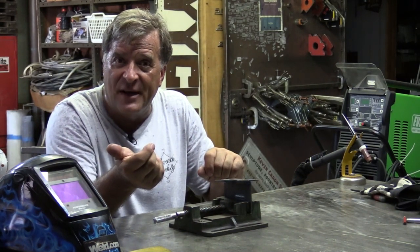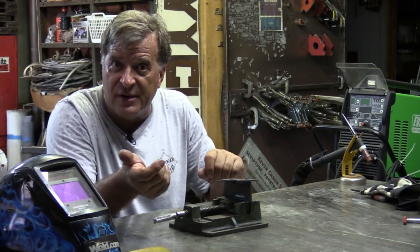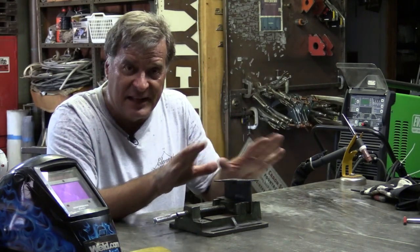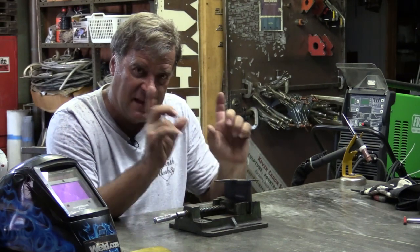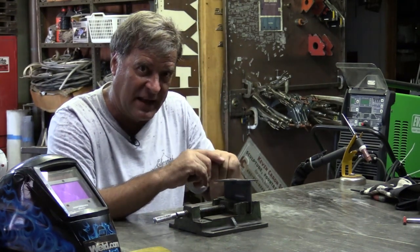Around electronics in a building, around computers, things like that — lift start only. You can't use high frequency around them; same thing, the high frequency will screw up the electronics.